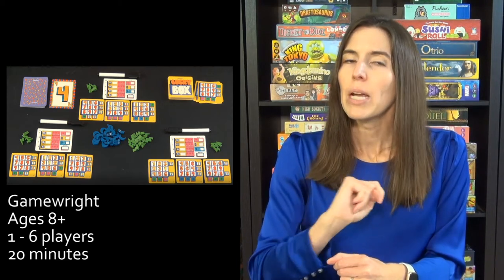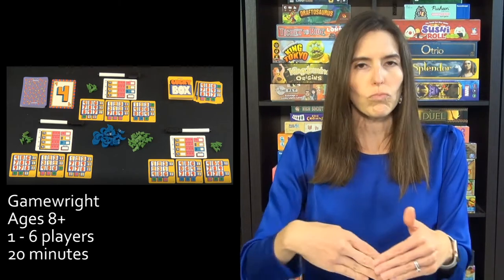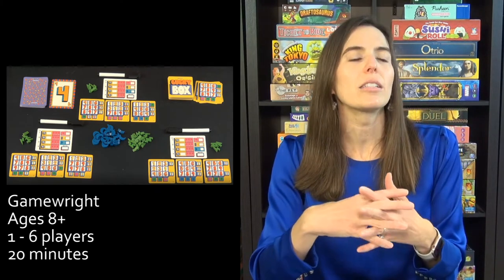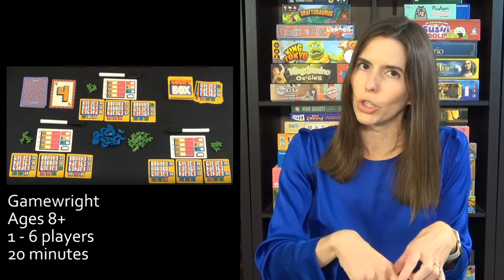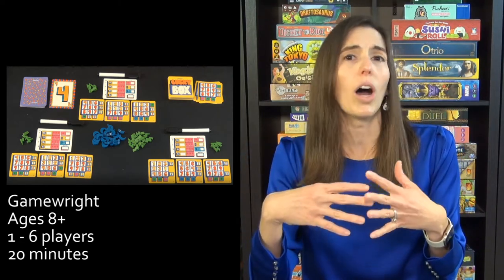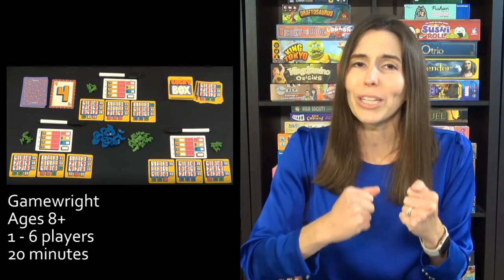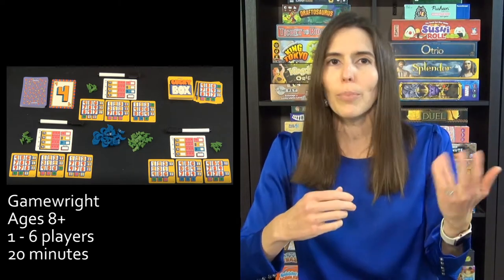I especially like this game because you are working independently with the cards that are flipped out on your own set of bingo-style cards, and nobody is messing with what you're doing on your personal board. At the end of the game you can have some really close scores, where someone can win by just a point or two, so it feels like you've had a really good game. Because it's so quick and fun, it's easy to say good job and play another one, since it's just 20 minutes.